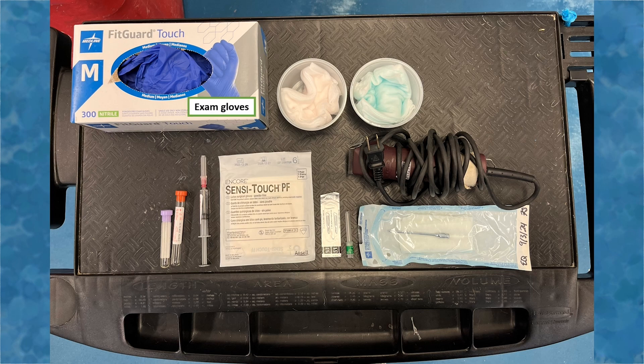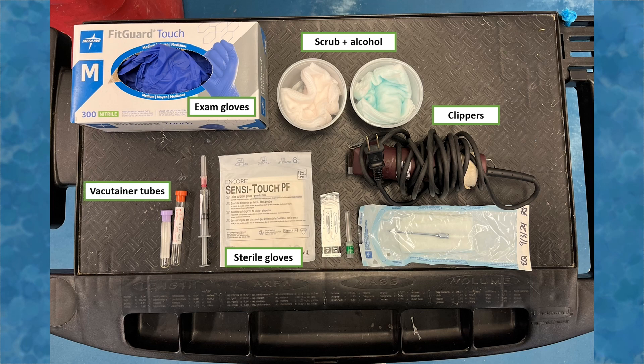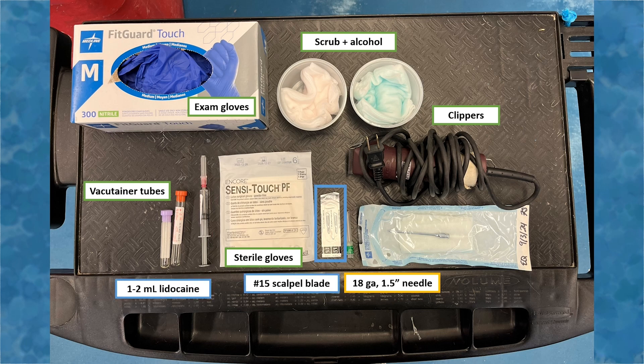Materials needed for abdominocentesis include exam gloves, scrub and alcohol, clippers, sterile gloves, and vacutainer tubes for sample collection including a red top and a purple top tube. The procedure can be performed one of two ways: either using an 18 gauge inch and a half needle, or alternatively a T cannula, in which case one to two milliliters of lidocaine, a 15 blade, a T cannula, and sterile gauze will also be needed.